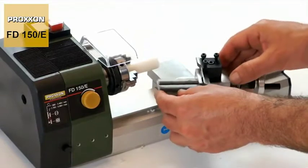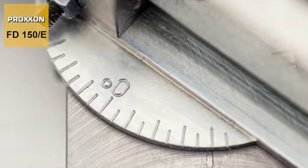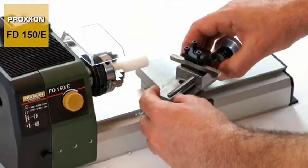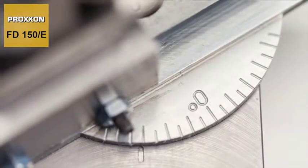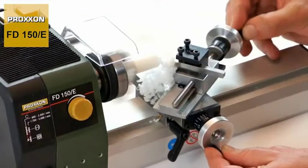A further speciality of our FD150E is the upper carriage, which can be swivelled from minus 45 to plus 45 degrees. This means that the machining of conical or tapered work pieces is also child's play.